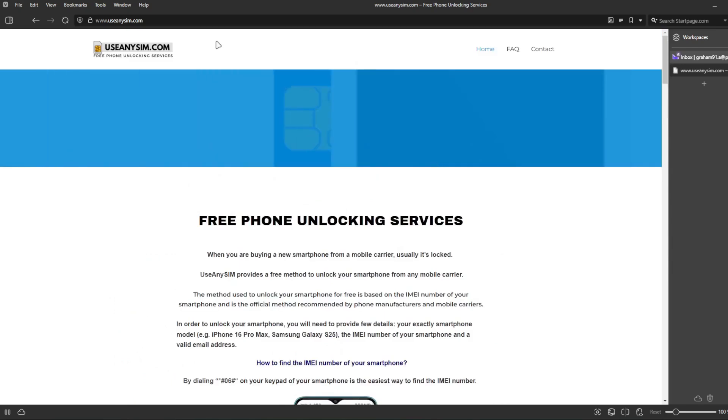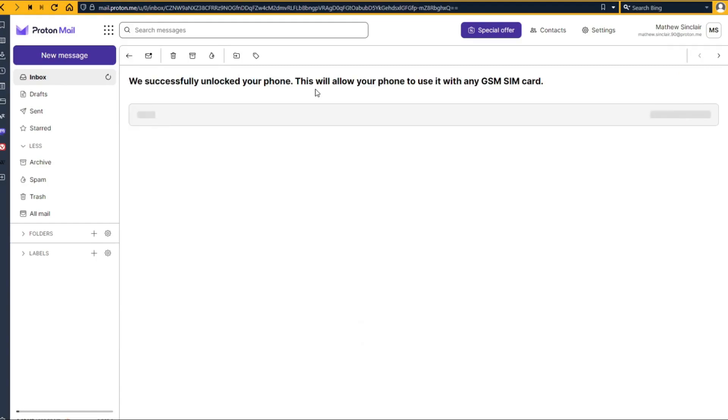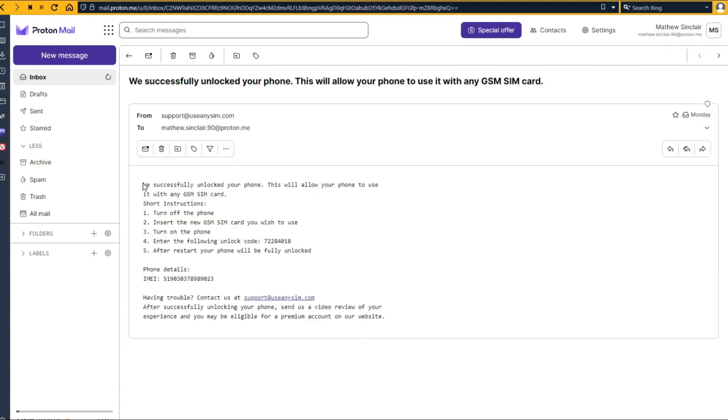For this example, I'm going to show you how the email I got looks. As you can see here, I got this message and it confirms that the phone has been unlocked. It says that everything went successful, and now we have instructions on how to activate the unlock. In some cases you're going to have an unlock code; in other cases, you simply will get a confirmation that your phone has been remotely unlocked. Either way, I'm going to show you how to activate the unlock.